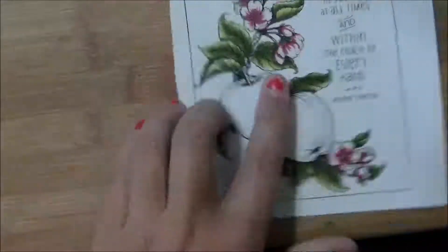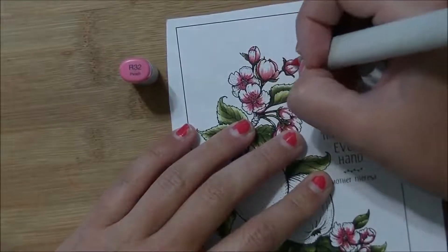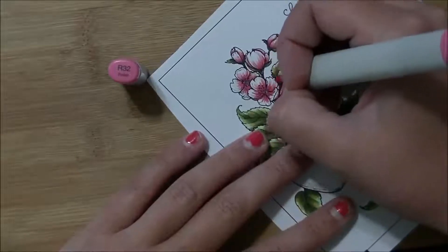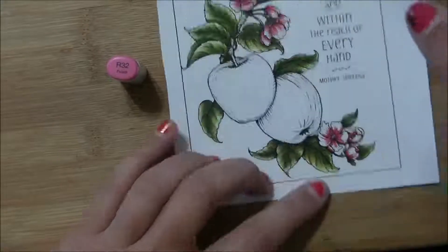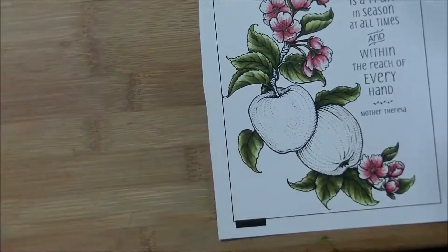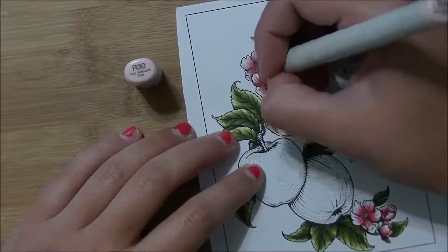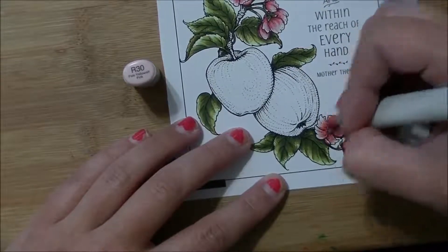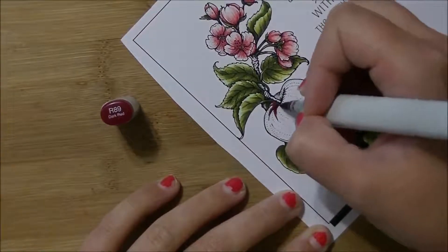I'm not worried about blending here because when I come in with my zero marker I go over everything a little bit, which helps it all fade together. With R32, I go right over the top of that R35 and pull it out ever so slightly. I tend to do a color at a time rather than a flower at a time — everywhere that needs R32 gets that color before I switch. Then with R30, a super light color, I went over them all with the colorless blender just to soften everything up.